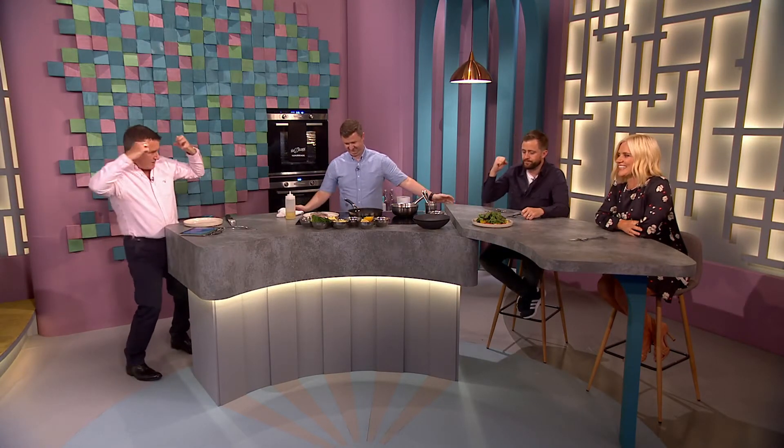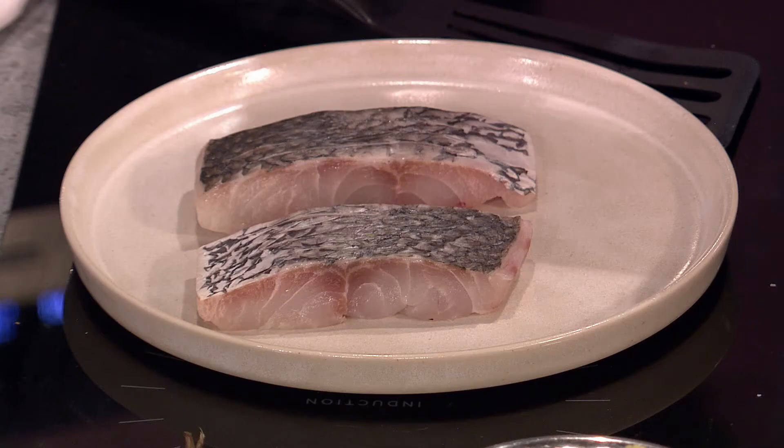Welcome back to the final part of tonight's show where it's all about food. George McMahon is here, Gar Mullins is in charge. Let's get cracking on the sea bass — no singing, just a bit of cooking. So what we're using is the stone bass, which is a little bit thicker than sea bass, just a little bit bigger, so I just want to get it cooking straight away.